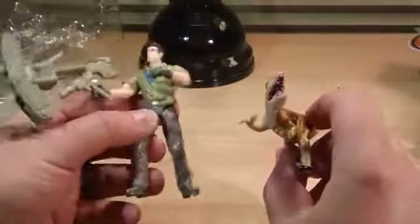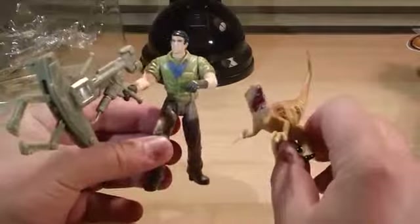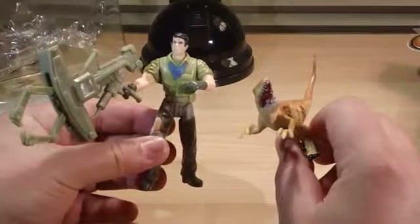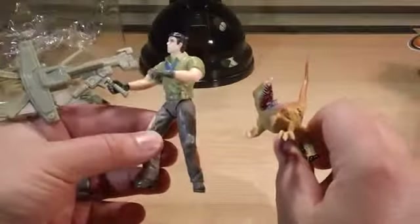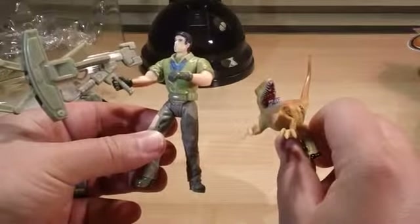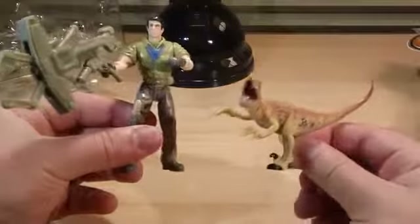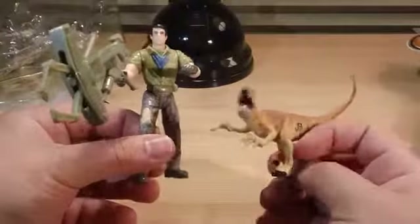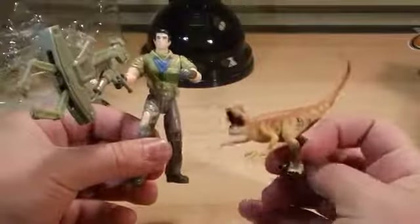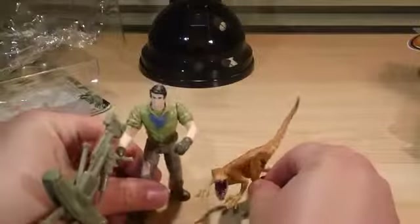Really cool set — definitely a must-add or must-get if you're a Jurassic Park fan. These are the only newer action figures available right now. It would be nice to have some newer ones for Jurassic Park 4. I hope they do a throwback to the original first two movies with the characters — it would be nice to see the original cast return, get some throwback action figures with their characters, and more scaled dinosaurs. This set is still available at Toys R Us, repackaged at $9.99, and there are other sets available as well.